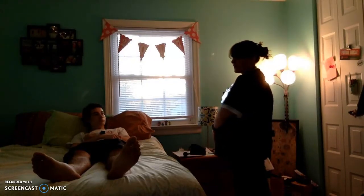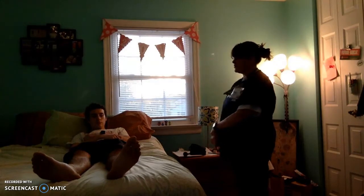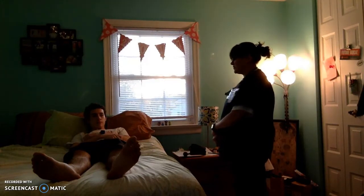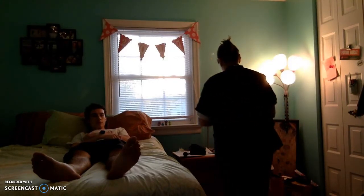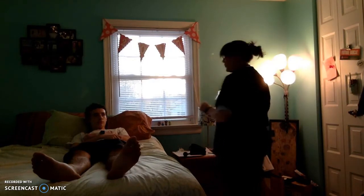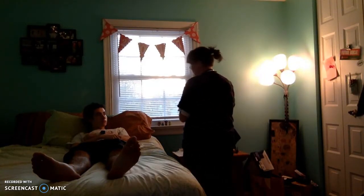Before I begin the video, I just have to ask your permission. Josh, is it okay if I videotape this assessment? Yes. And is it alright if my nursing instructor views the video? Yes. Josh, hi, my name is Stacy, I'm going to be your nurse today.